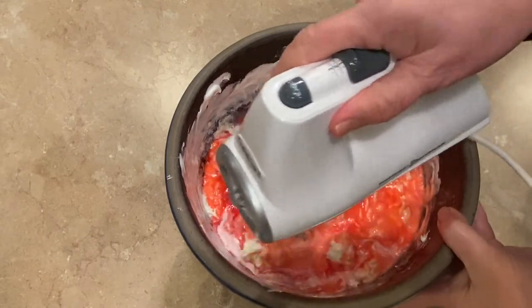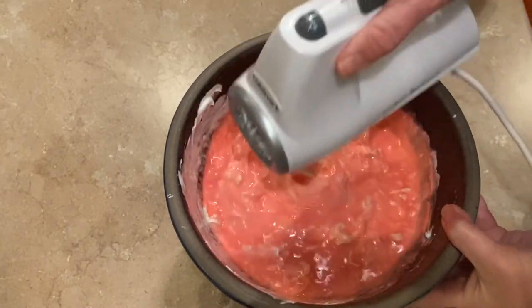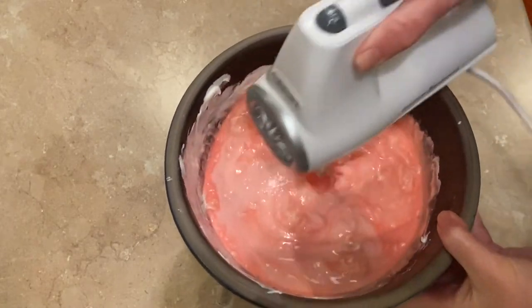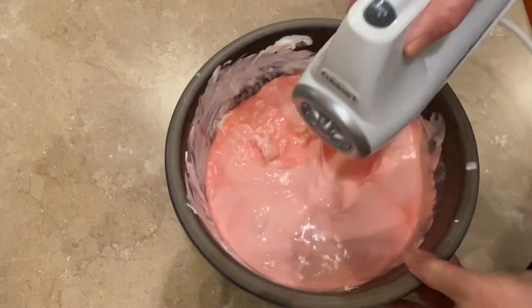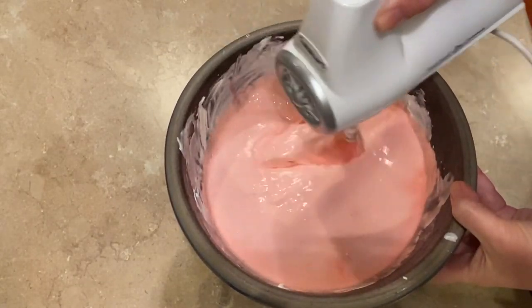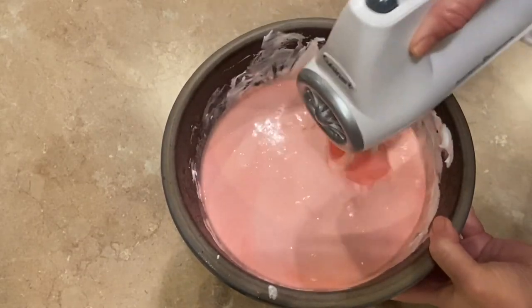When you first add the liquors, it kind of looks like a disaster. But just keep mixing and you will end up with a creamy consistency like you'll see coming up in this video. Just keep mixing until you have all the large chunks of ice cream mixed and combined.